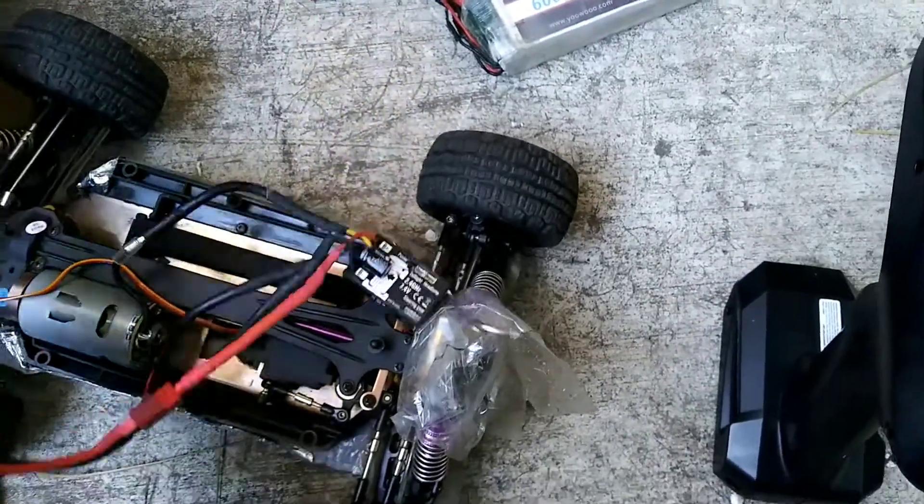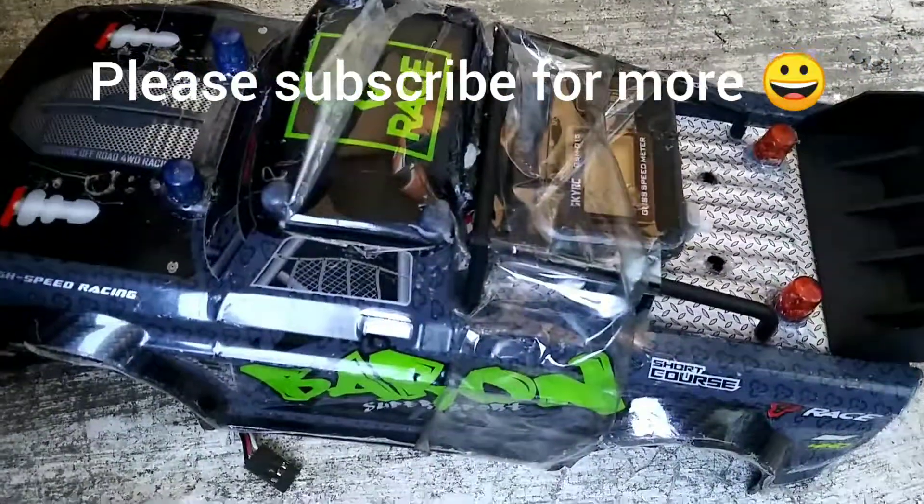Thanks for watching guys. So now we all know the stock ESC does not support 3S.